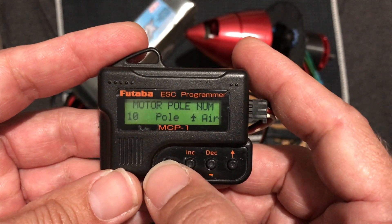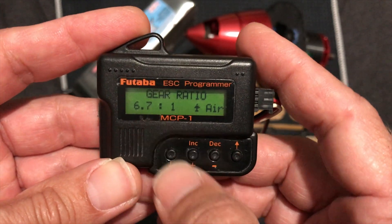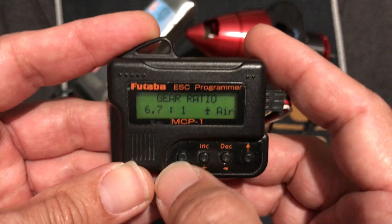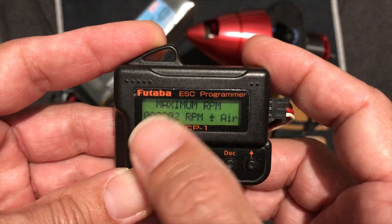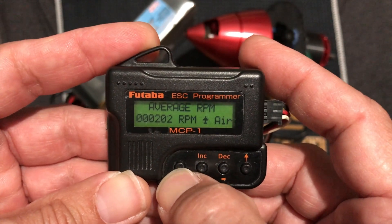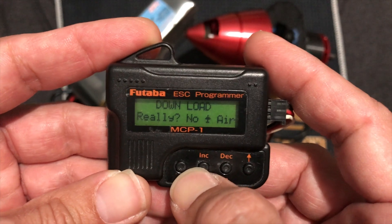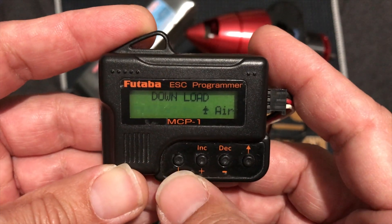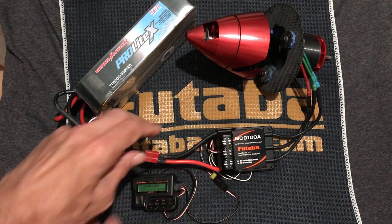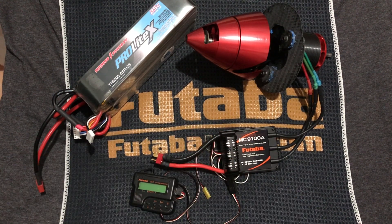Motor pole with the Contronics for the Brenner Contra is a 10-pole motor. Gear ratio is roughly 6.7 to 1, and this is really just for the RPM readings that you can get with the ESC if you choose to check it. There you can check your maximum RPM and average RPM. Then once I have all those settings selected, the thing you need to do is to download it — so you hit the plus sign, and now everything is saved. So now I'll reverse the process, disconnect the power, and disconnect the programmer from the ESC. And those are my settings for the Brenner Contra with the Futaba MC9100A.